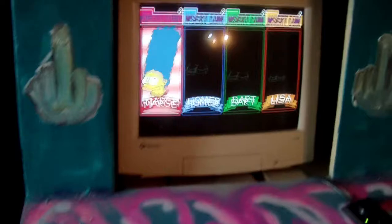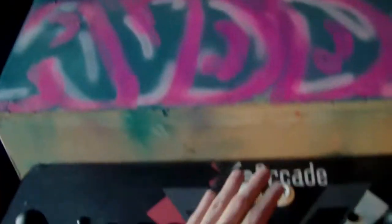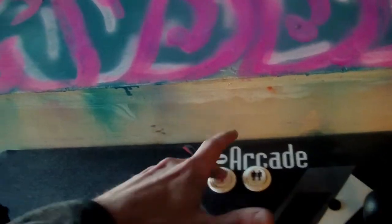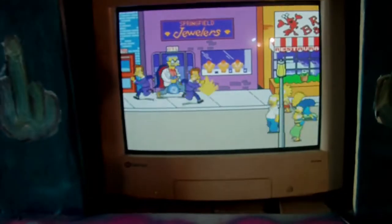I have the buttons here on the side — I actually set them up for coins. Press the start button, and now we are about to be playing some old school Simpsons.